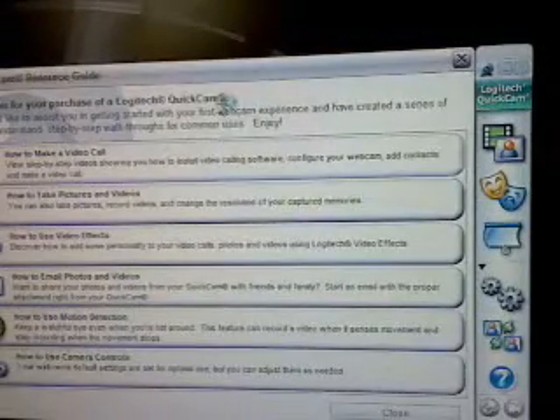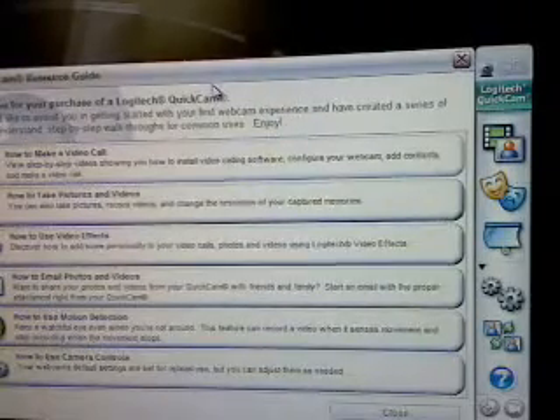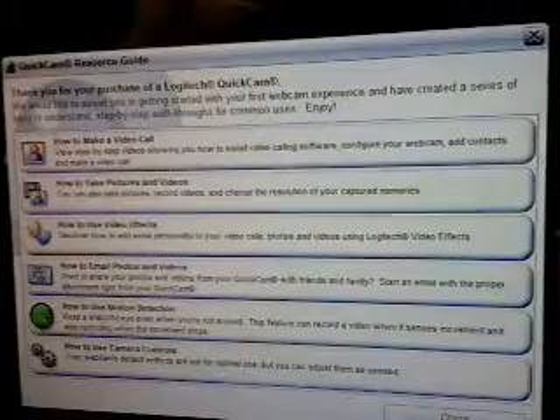This says thank you for your purchase of the Logitech QuickCam. This just comes with a little bar — see that bar, it's very cool. This is all just how-to info, so we'll go to close. Here is the little bar that it comes with — sorry it's a little bright.